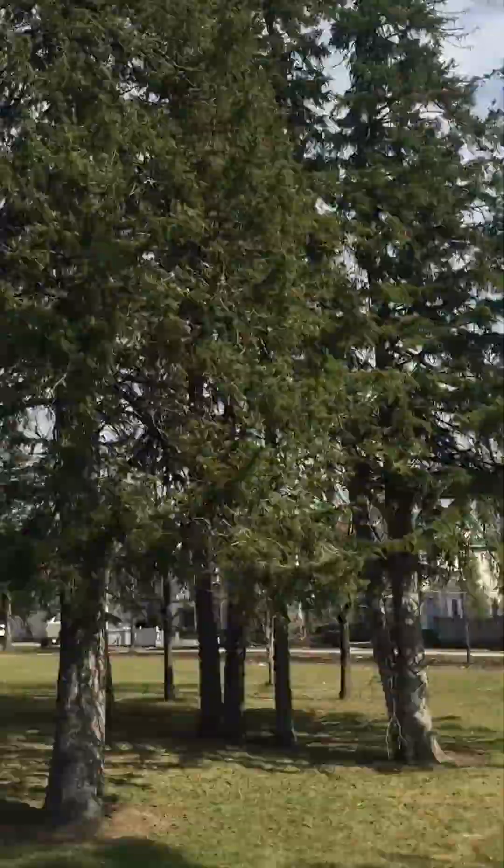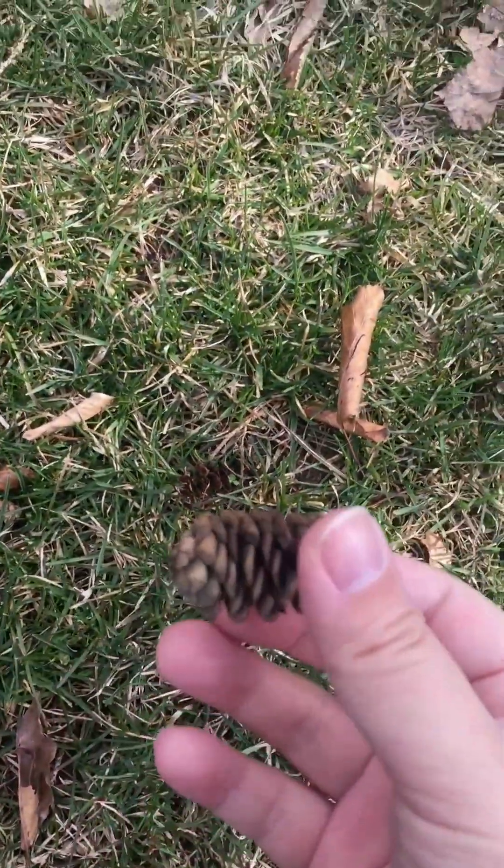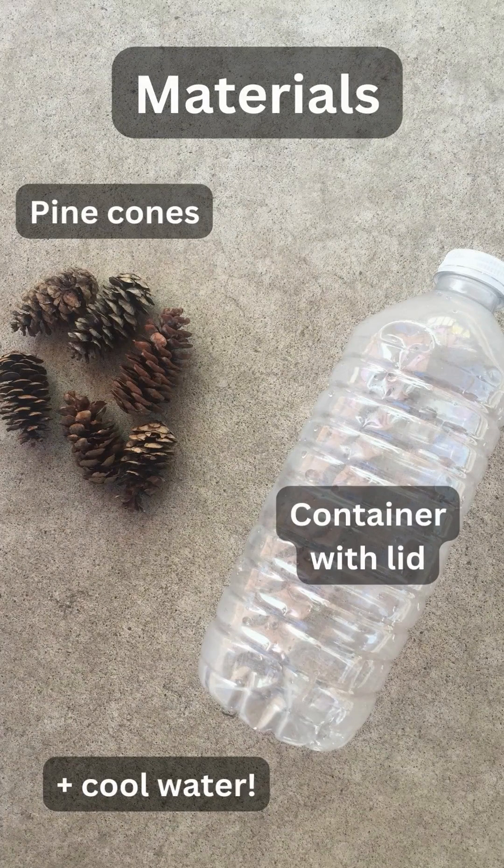If you have any pine trees nearby, grab a handful of pine cones, a lidded container large enough for the pine cones, and some cool water for a quick experiment to learn about this cool plant adaptation.